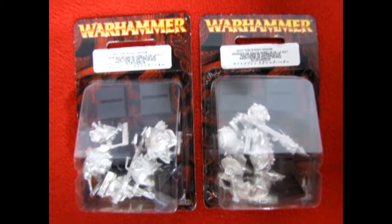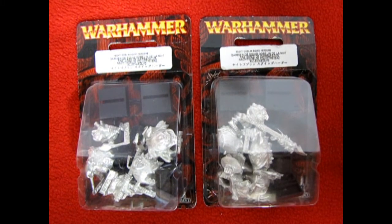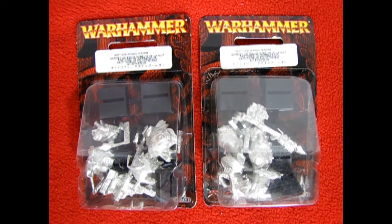Today we have a bit of a double review, although it is still a single package. These are the old Night Goblin Squig Herders as well as a bunch of Squigs in the packaging. Now although the newer models have changed for the Gloomspike Gits with their Squig Herds, you could still field these models in with your army.